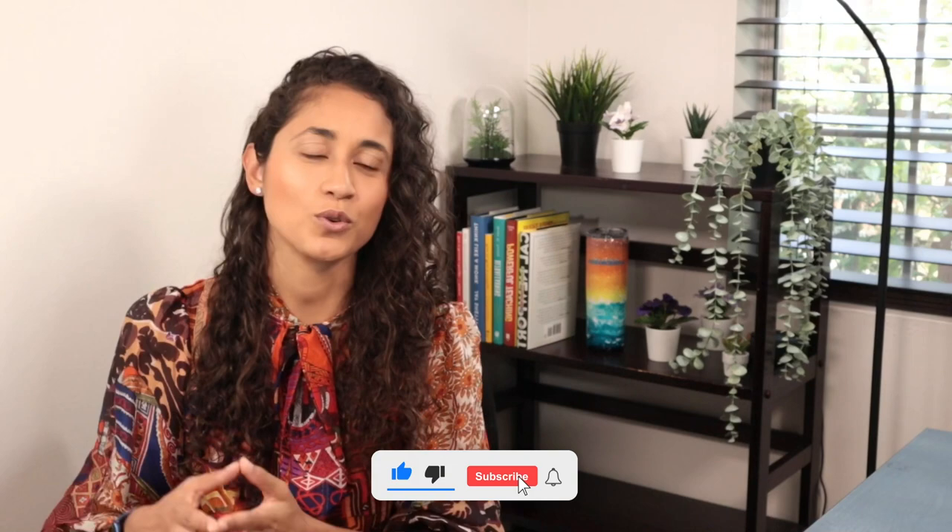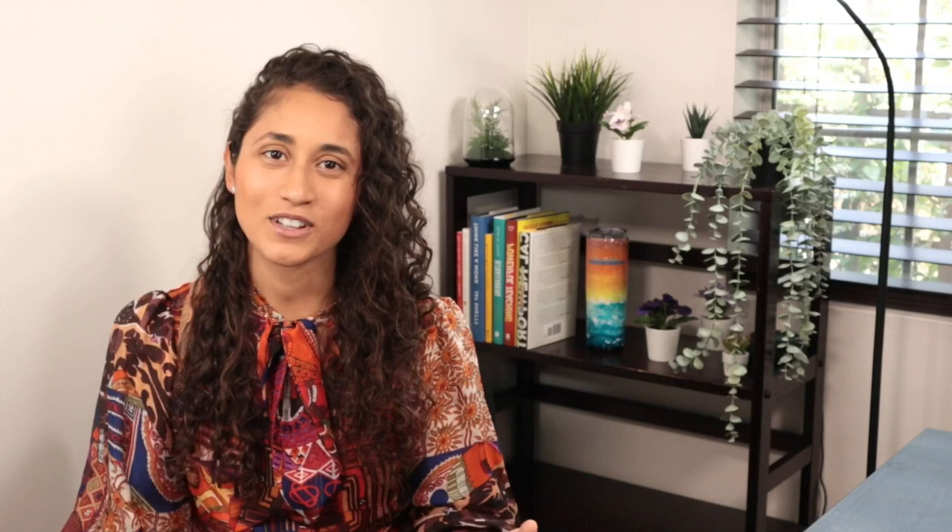That's it for today's video. Let me know in the comments what you think of these three phases. If you like this video, give us a thumbs up and share it with friends who might find it helpful. Don't forget to subscribe for new videos every week. Thank you for watching, good luck with your studying, and I'll see you soon.